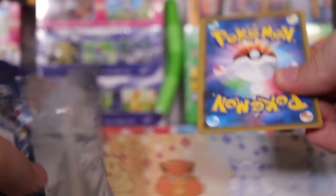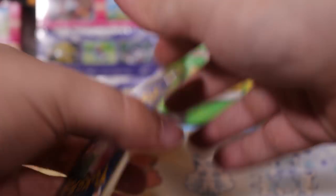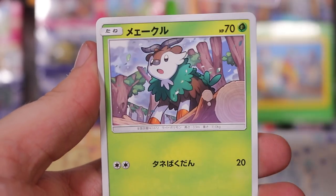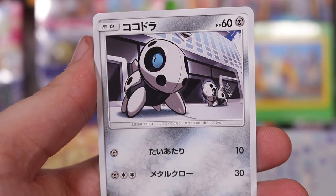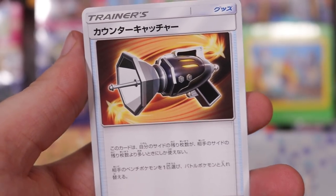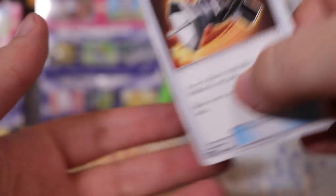Up next, we're going to open up a blue pack. Let's strip this down and pull him out. What do we have on this one? We've got crab, ghost, goat, and ray gun. Fantastic.